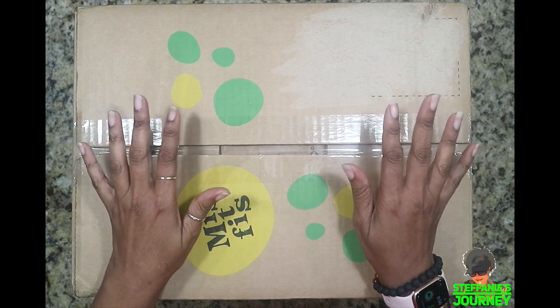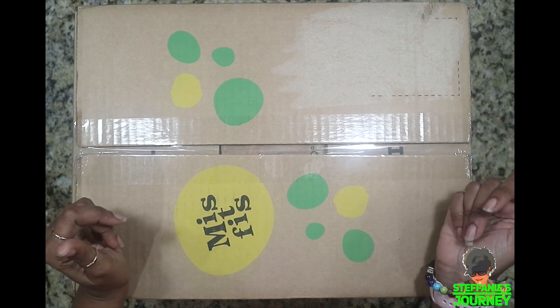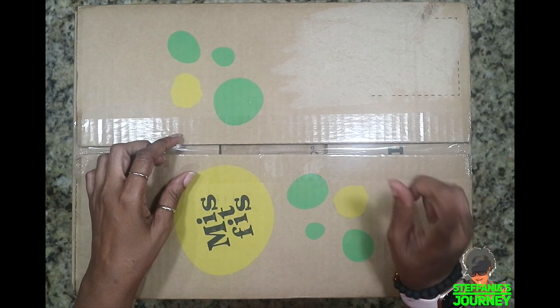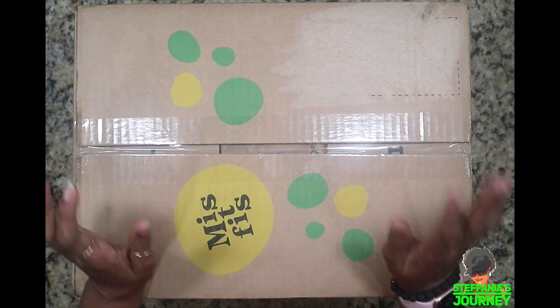Hi guys, this is Stephanie and welcome to Stephanie's Journey. For those of you here for the very first time, welcome, and for those of you returning, welcome back. If you have not been here before, I would love to have you as part of the Stephanie's Journey family — just click on that subscribe button below as well as the notification bell beside that so you don't miss any of my videos.